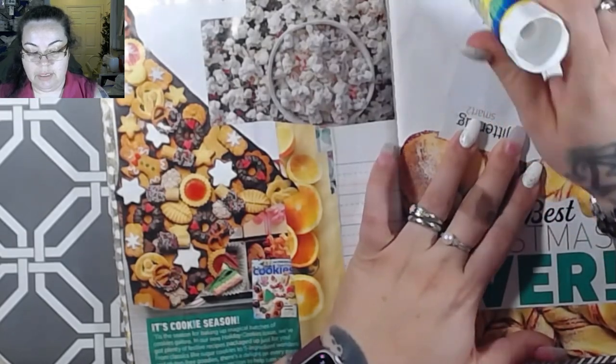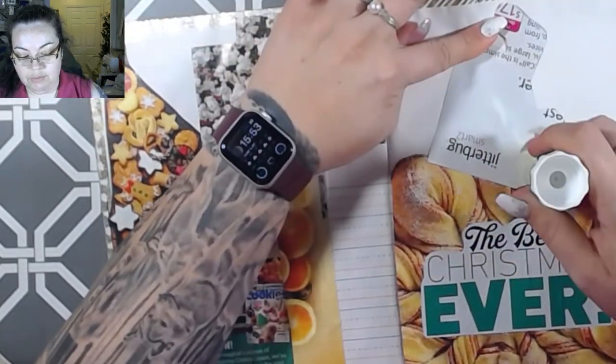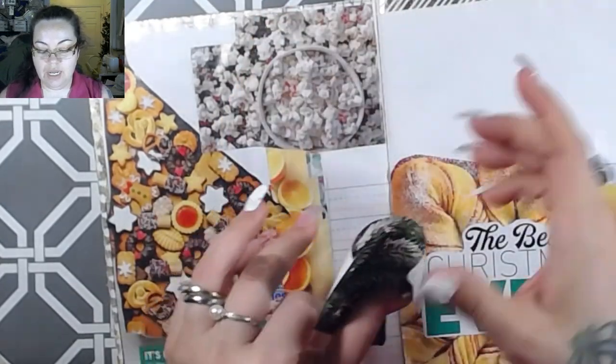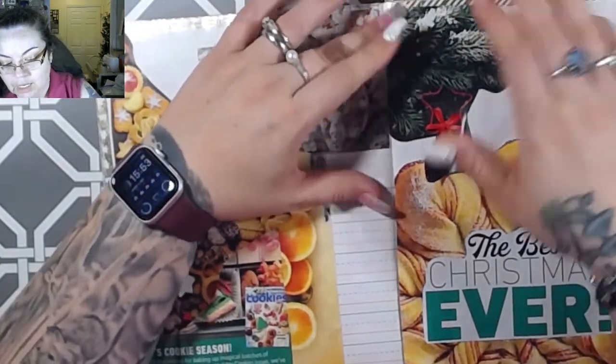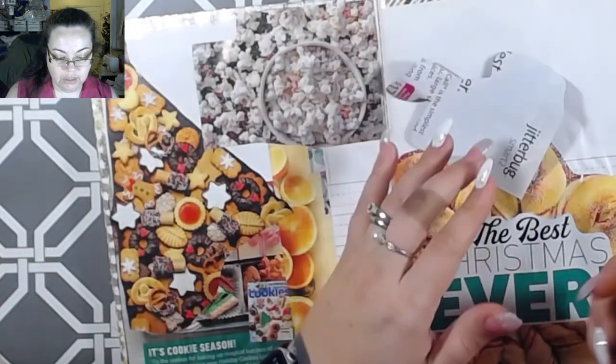I recently thought about something while watching someone else's video - they were doing something and I thought, wait, I could do something a little bit different but similar. So that'll be coming soon-ish, maybe possibly. What happened to my glue?